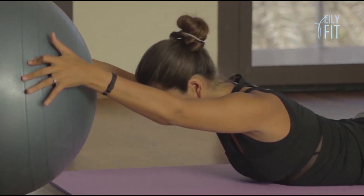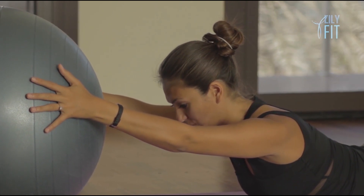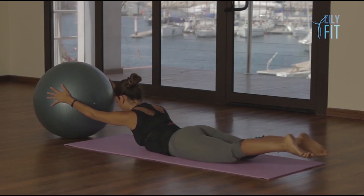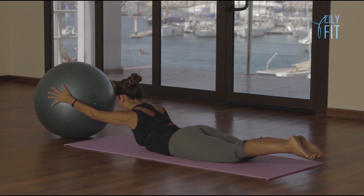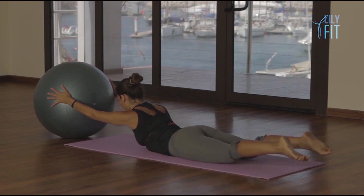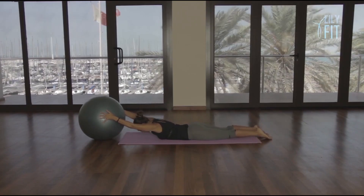Lift the back up. Lift both legs, open, close — one. Two, three. Make sure that the heels touch. Four, five, six, seven, eight, nine, ten. And lower everything down.